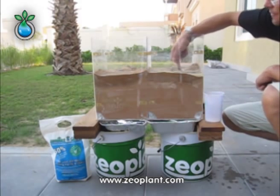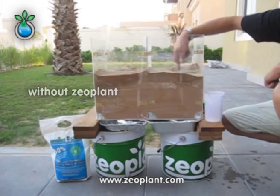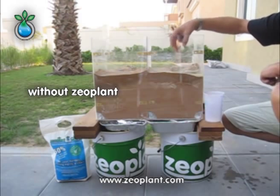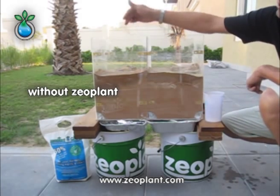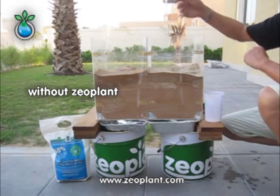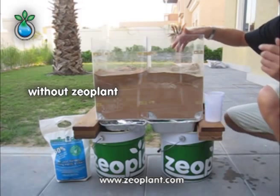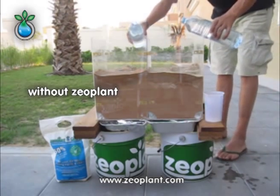We can see the infiltration is much lower here. We are creating small ponds on the surface as it is done in the field as well, whereby in the normal soil the water goes down very quickly. So in order to get the water to go through quickly, we are going to increase the irrigation amount.